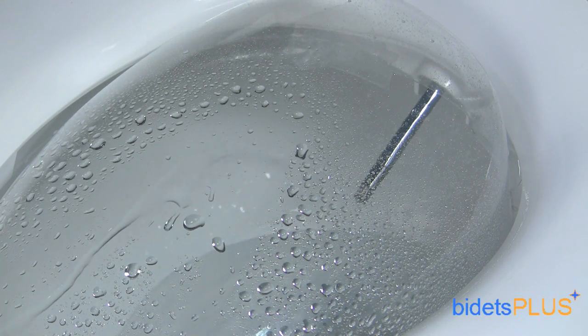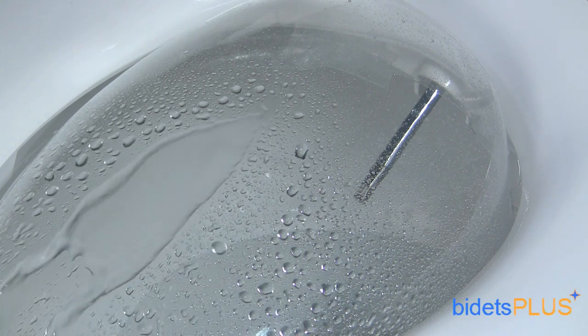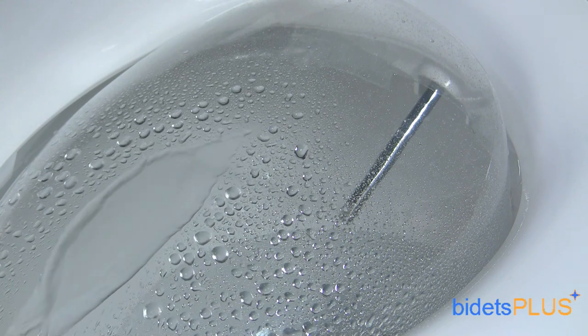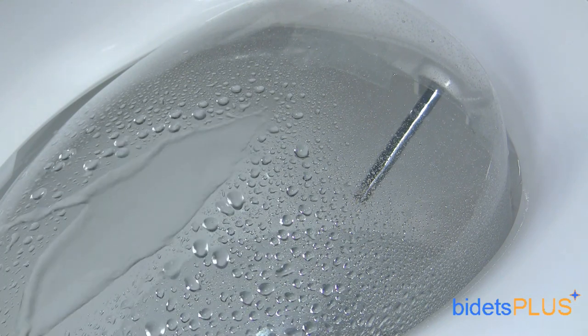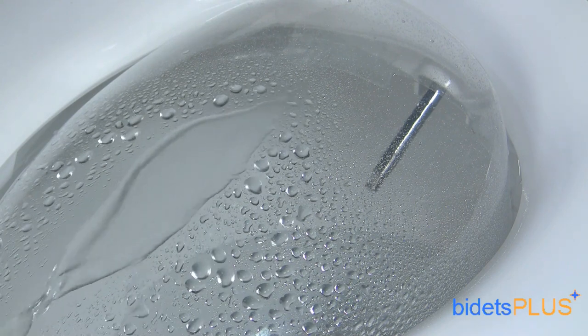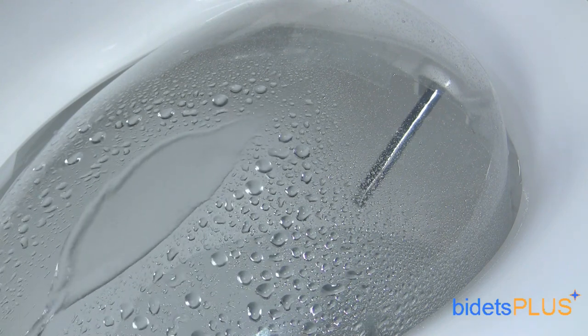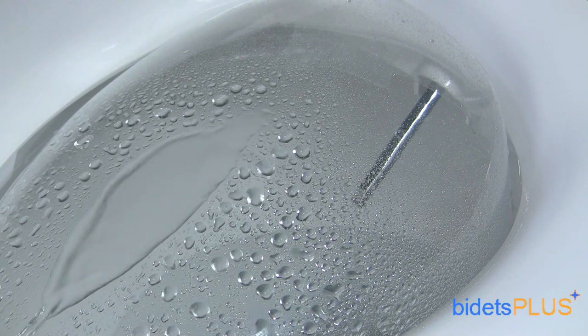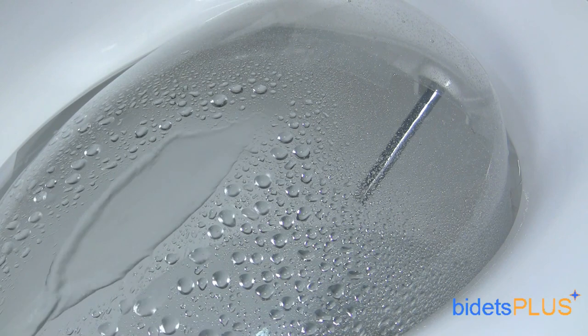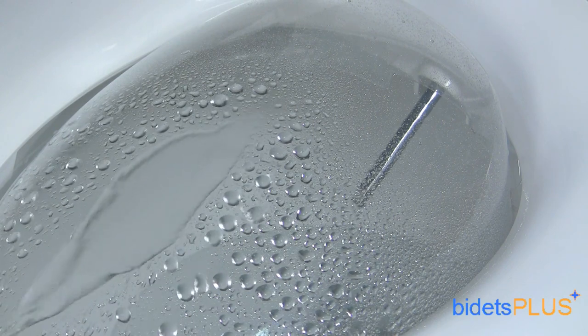Both water pressure and water temperature are fully adjustable. Here, we're moving the nozzle forwards and backwards to demonstrate how you can adjust the position of the spray. There's also an oscillate feature on the XLC 3000. With the single touch of a button, the nozzles automatically go back and forth, extending the cleaning area.